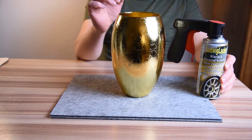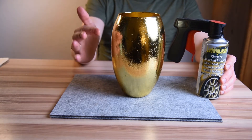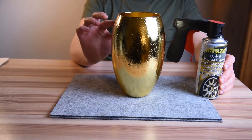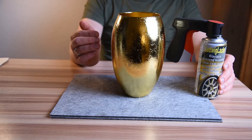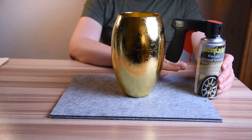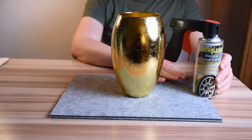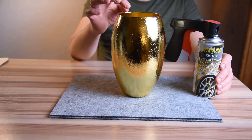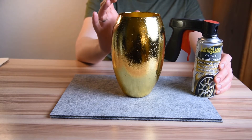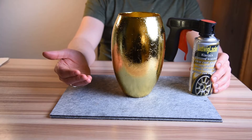After some time our vase is ready, but we are not done yet — we also need to protect the surface with a clear lacquer. I'm using a spray lacquer for cars that I could easily find on the internet. Since we have used a very thin gold foil that can get scratched easily, and a glue that dissolves in water, this step is very important if we want the coating to last a long time and make the vase waterproof.